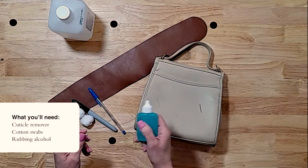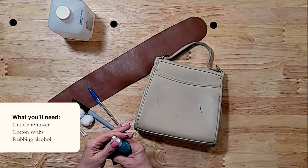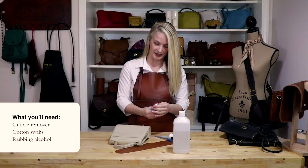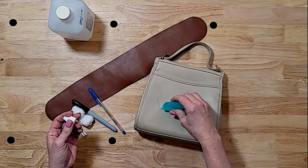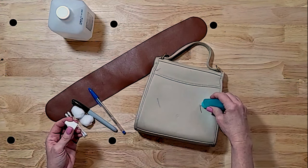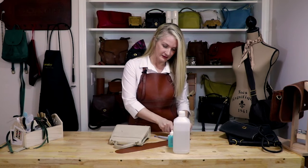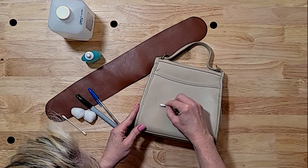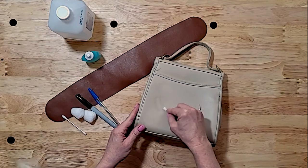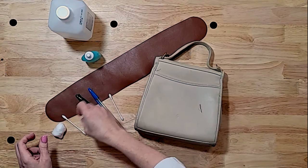I use common cuticle remover. You can get this at any drugstore — pretty common to find it. Make sure it's not oil-based. What you want to do is just apply that remover directly to the stain. You don't want it to sit so long that it damages the leather. Take a cotton swab and begin rubbing in a circular motion so that you don't get a line there. As you can see, that ink stain is removed.